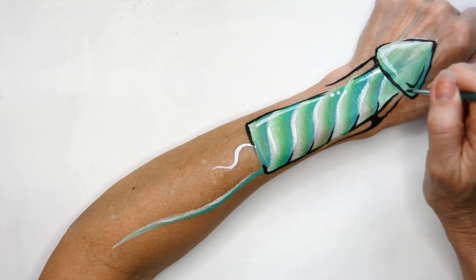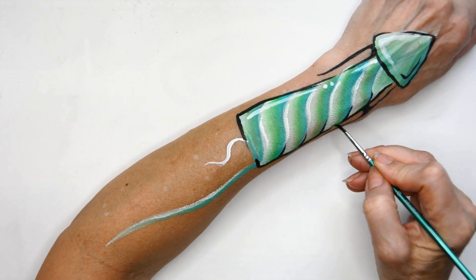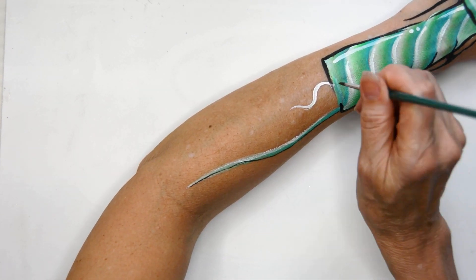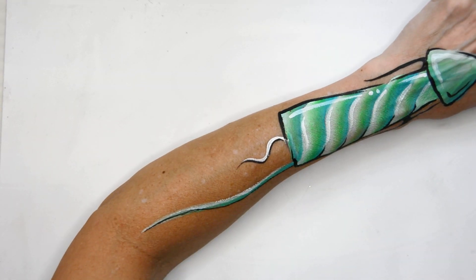And then I'm just adding a few little blacks again to make that more cylindrical looking and giving it some eye appeal. Putting a shadow behind my wick and the little stick that pops out.